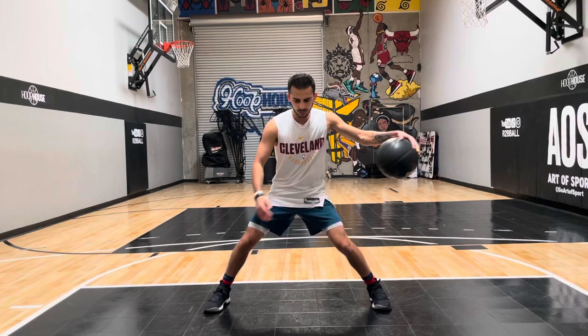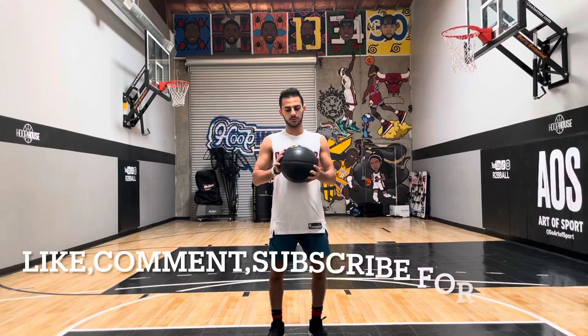Guys, I hope you like this heavy ball workout. Heavy balls are definitely good to use to help improve your handles. Make sure to like, comment, subscribe, and let me know what types of videos you guys want me to do next. Thank you.